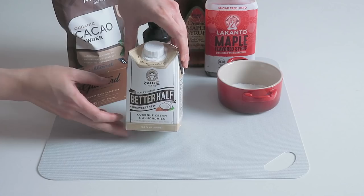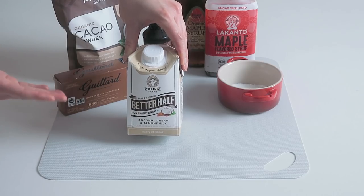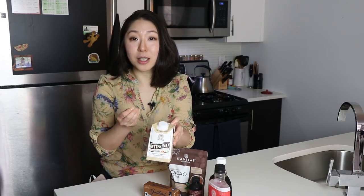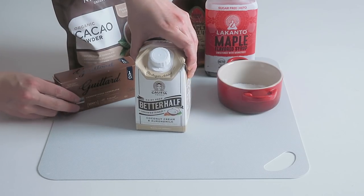We only need six ingredients. The first is dairy-free half-and-half coffee creamer. Most paleo or dairy-free ice cream recipes use full-fat coconut milk or cream, which has great texture but can give too much of a coconut-ish flavor. Using dairy-free half-and-half gives you the same creamy, delicious texture without that strong coconut taste.